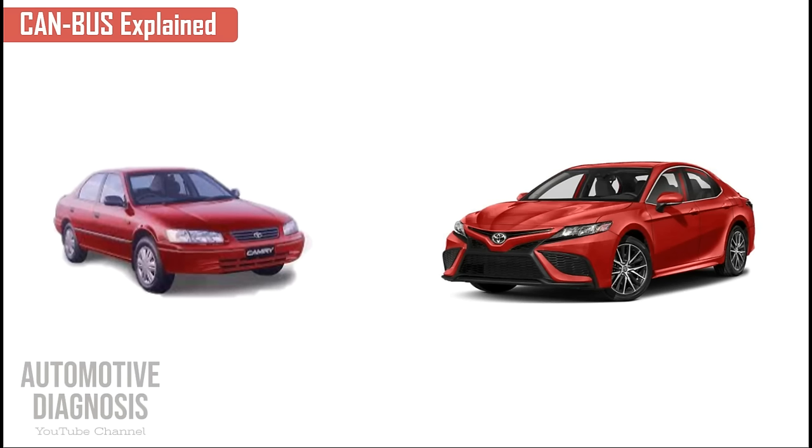Before talking about CAN bus basics, it's really important to know why we need it. If you compare two cars — one from 2002 and another from 2023 — they are both the same car, the Toyota Camry. But comparing these two, the first thing that comes to mind is how many new technologies we are using on the newer model.